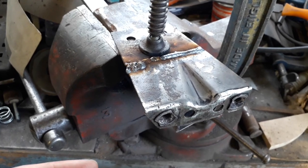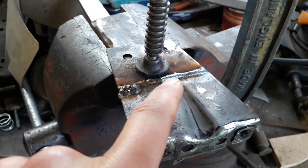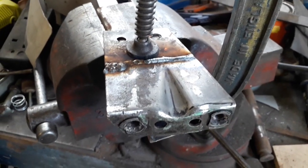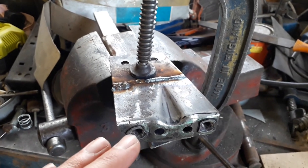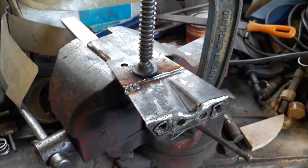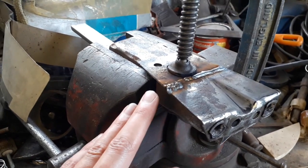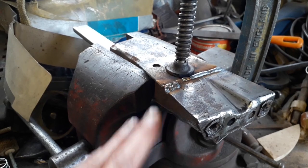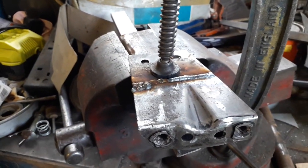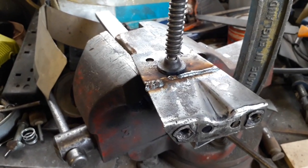I've welded up those two cuts that were on this side, and along this side there was a cut that didn't go all the way through so I just filled that in with weld as well. I'm going to leave it clamped in there while it cools just to prevent any twisting or warping - it's got really good penetration on the other side where those cuts were.